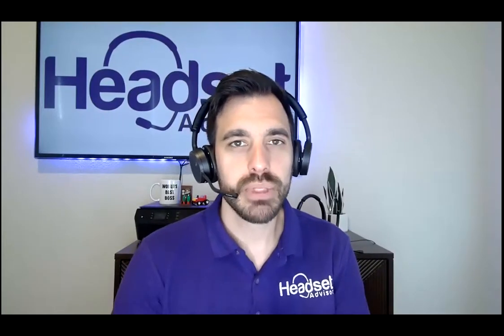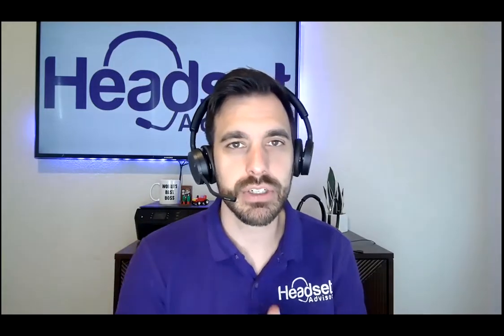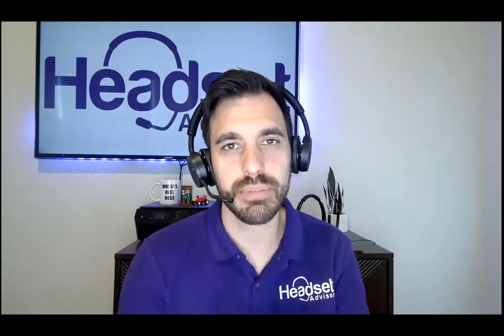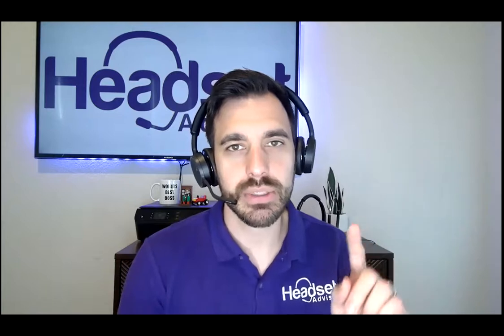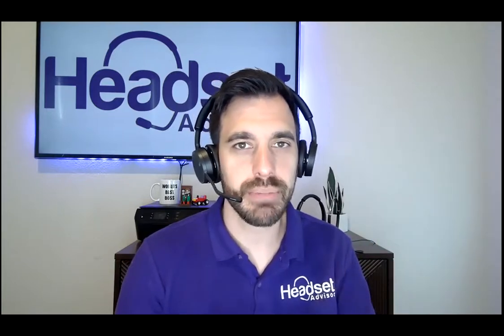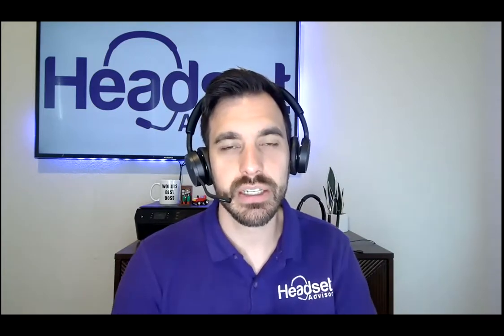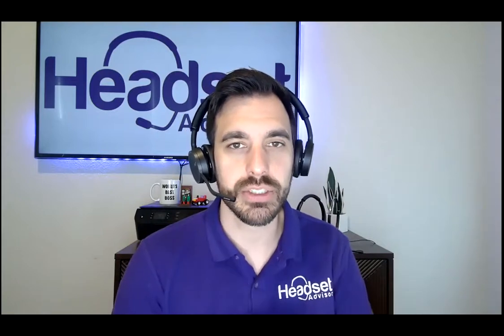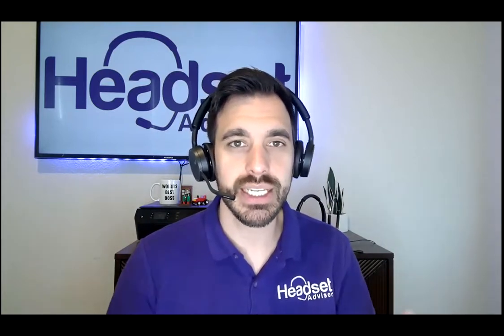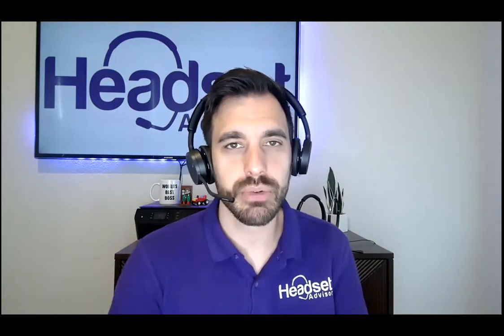Before we do the recap, please hit the thumbs up button on this video — that really helps us out. Also subscribe to our channel as we are constantly pushing out content related to new headsets, product reviews, comparisons, and microphone tests so that you get the full experience of headsets. And if you have any questions, put it in the comment section below — we respond to every single comment.